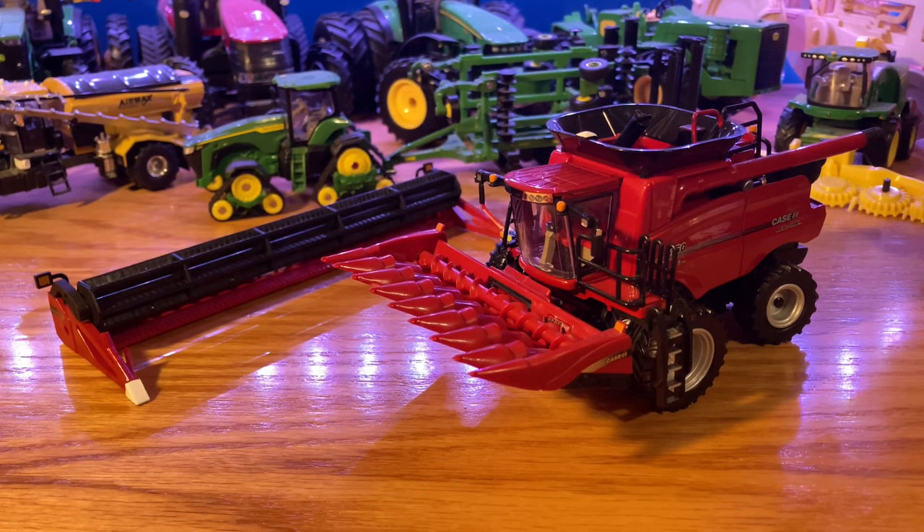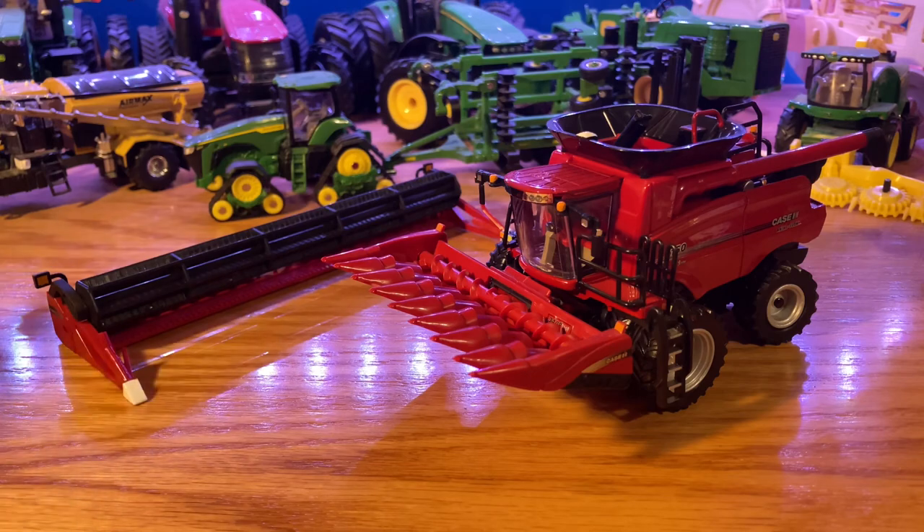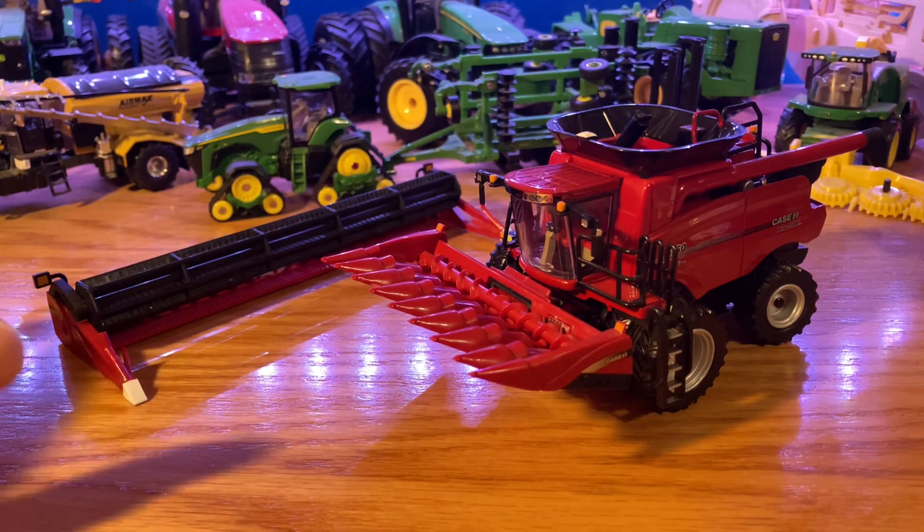Hello everyone, Model Deer Farmer back with you today. Today we're gonna do a review on the Case IH 7150 Axial Flow Prestige Collection Combine by Ertl. I've been promising you guys I was gonna do a review on this combine for a really long time. I've had it since the end of August and just haven't had the time, but here we go. This one cost me $35 from the Case IH combine plant. Other places online or even your Case IH dealers will probably be anywhere between $40 to $50.